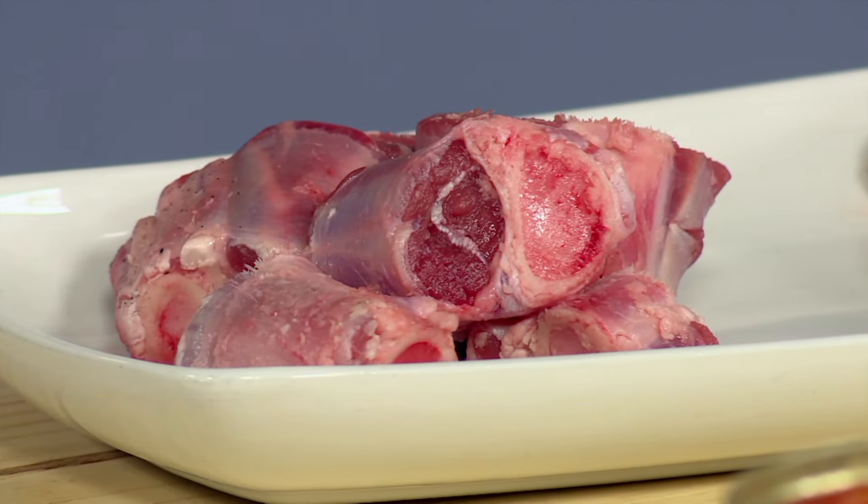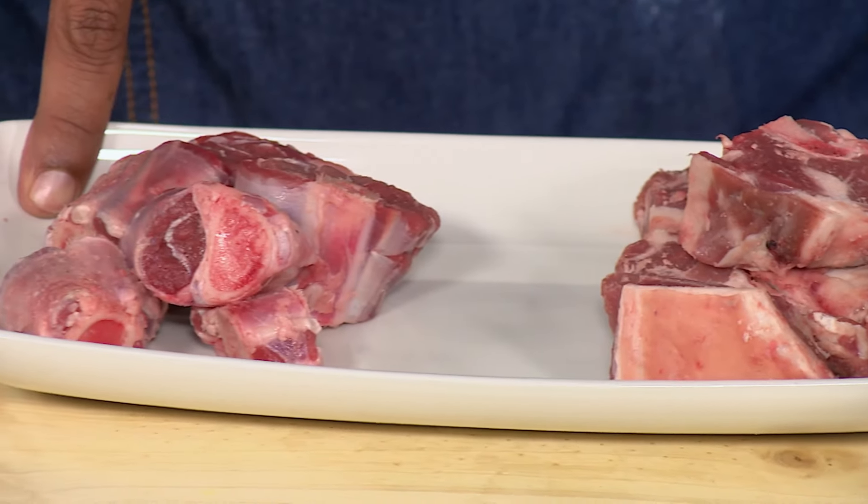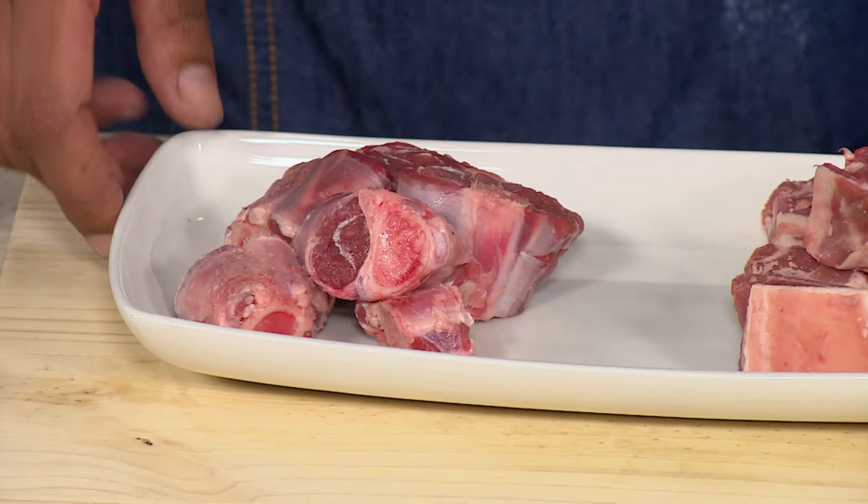Now we're using lamb today. There are so many different ways of making curry. Lamb is one of my favorites just because it's such a good meat to cook with. So we're using two different cuts today — we're using the shoulder and we're also using some knuckles. And when I make lamb curry, knuckles are my jam.